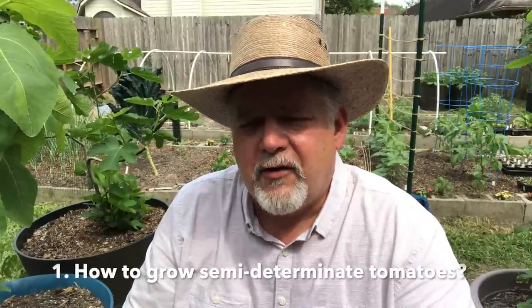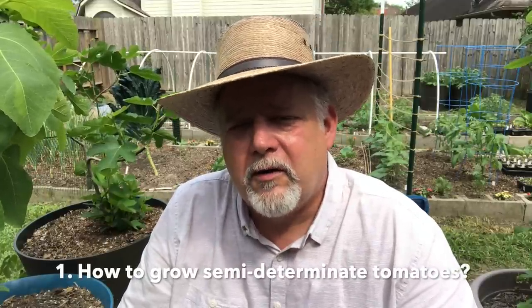Roxy K asks — she's growing celebrity tomatoes this year, and they're neither determinate nor indeterminate. Would you prune these like an indeterminate tomato or would you let it bush out? There's a class of tomatoes that's not real common called semi-determinants, but even though it's not common, some of the most popular tomatoes come from that kind of growth habit. When we talk about determinates, indeterminates, or semi-determinates, what we're talking about is the growth habit of the plant.